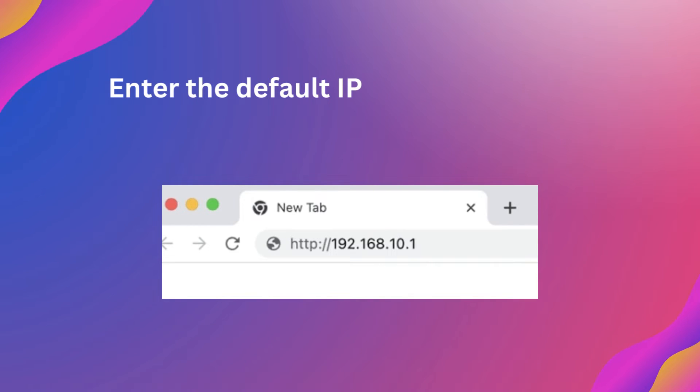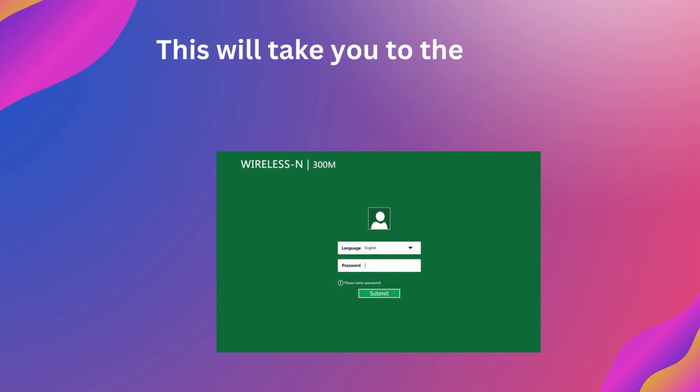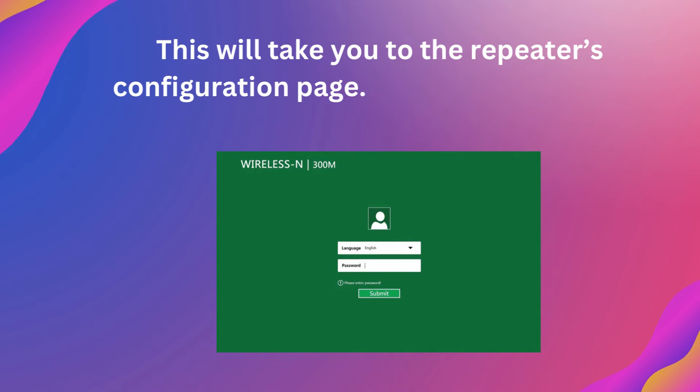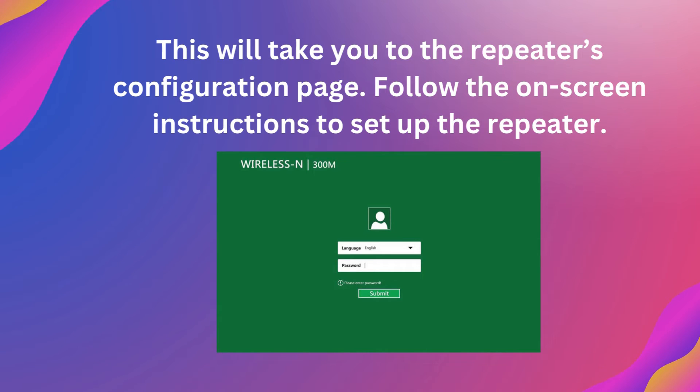Enter the default IP address of the Wi-Fi Repeater, 192.168.10.1, in the address bar. This will take you to the repeater's configuration page. Follow the on-screen instructions to set up the repeater.